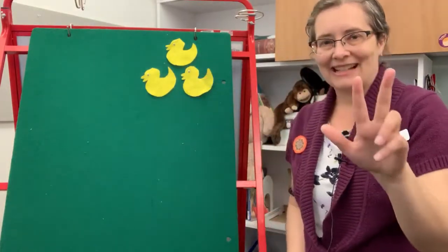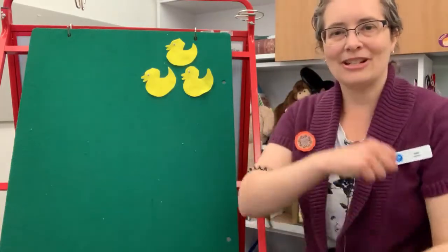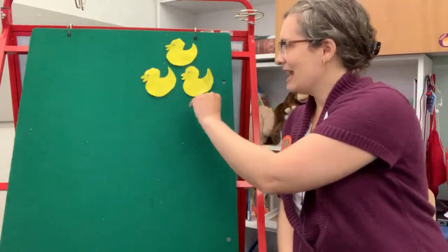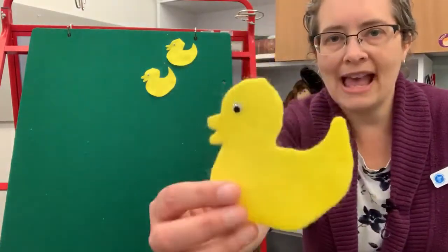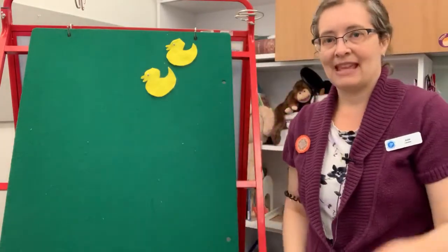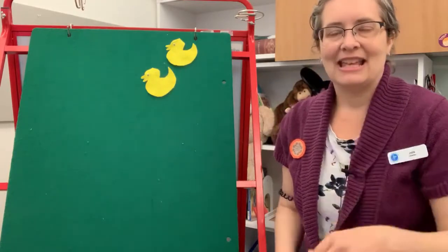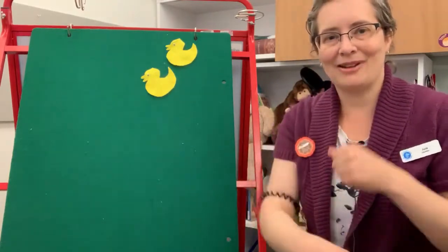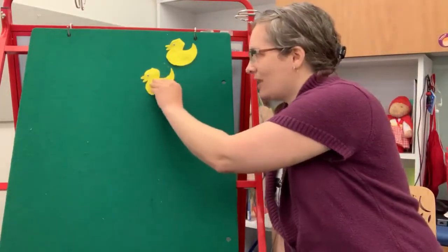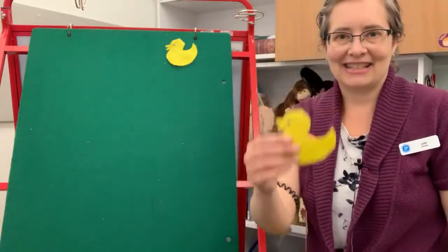Three Little Ducks playing in the mud, squishy squishy squishy squishy, felt so good. Then the mother came and she took one out — quack, quack, quack, that duck did shout. Two Little Ducks playing in the mud, squishy squishy squishy squishy, felt so good. Then the mother came and she took one out — quack, quack, quack, that duck did shout.